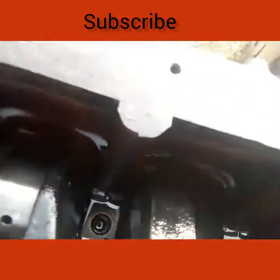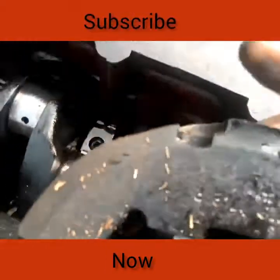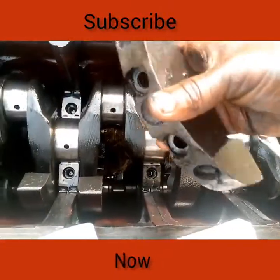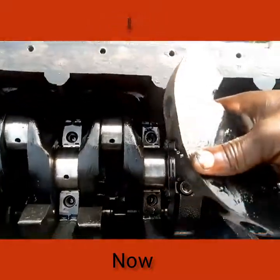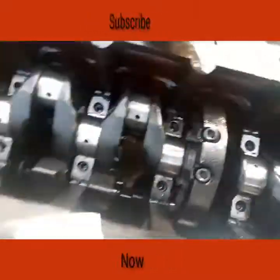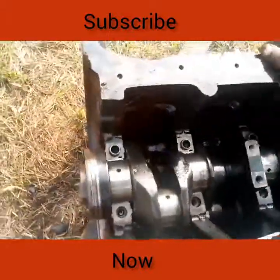This is a counterweight that is detachable from the crankshaft. Because it is detachable, you have to wash it and fix it very well. After fixing, make sure all of them are properly set. It is very simple.